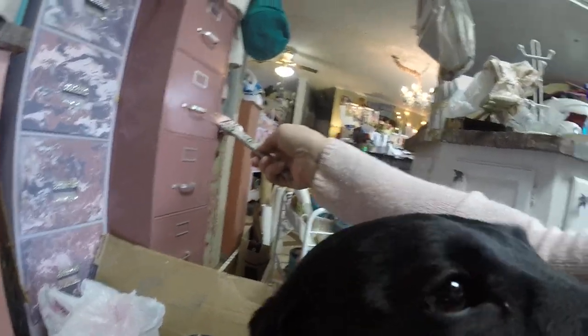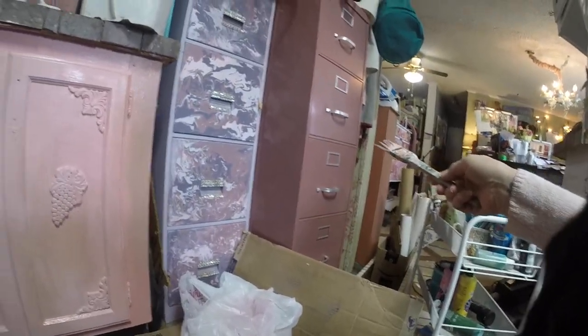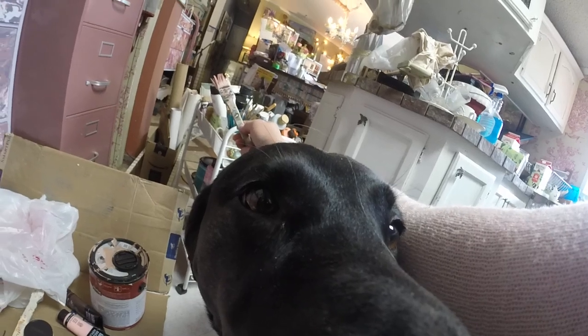Look what's here — it's Missy Toes! Hi, hey Toes. Toes is my paint buddy today. Look at her, she's so cute.